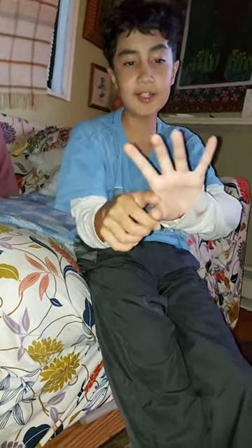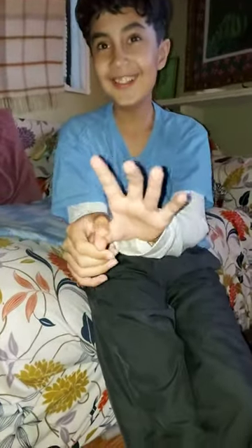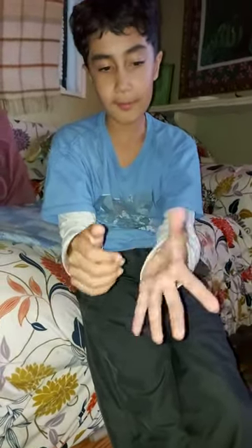So the second one is like, I can twist my whole thumb around.